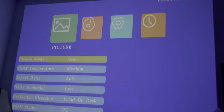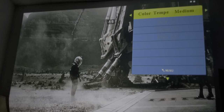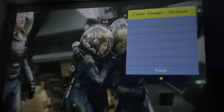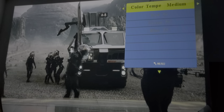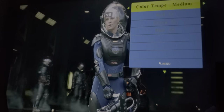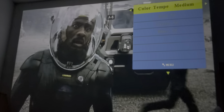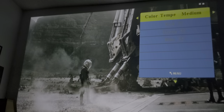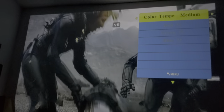Moving on to color temperature — you always want to leave this at medium. If you move it to cold, it's going to look too blue. If you keep it at warm, it's going to look too yellow. You want to avoid the blue and yellow extremes — it's like having a blue filter or a yellow filter. Keep it balanced at medium so you can see the movie the way it was meant to be seen. Projectors are really meant for movies, so keep color temperature at medium.